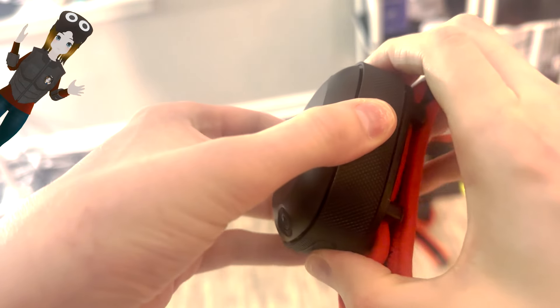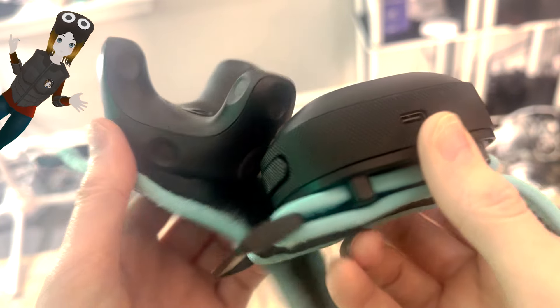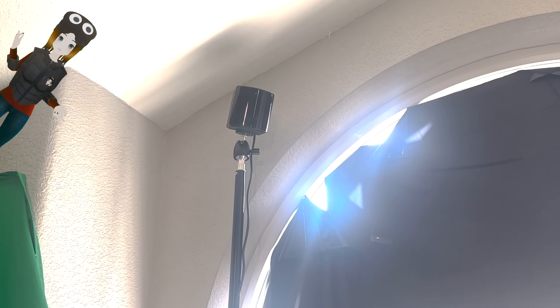Let's start with the build quality. These feel solid and well-made. They are slightly heavier than the 3.0 trackers at 94 grams versus 75 — that makes a lot of sense, as there are a lot more components in these, including two cameras, because these are completely self-tracking. You do not need Lighthouses to use these.